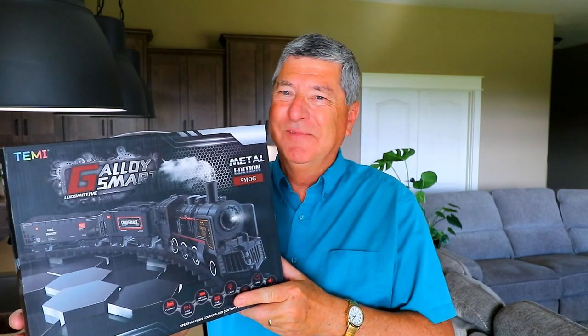A new model train set has arrived from Amazon.com. Normally I deal with big G scale model trains, but when I ordered this one, I couldn't tell from the listing what scale it was. From the pictures it looked like it might be okay, but it has arrived in a very small box. So I'm pretty sure I've accidentally gotten stuck with something like an HO scale model train set. I'm worried.